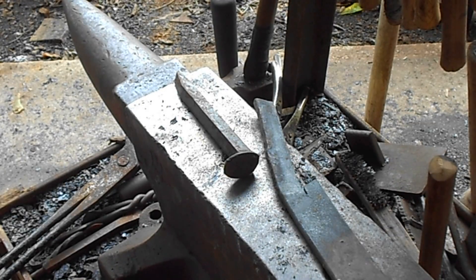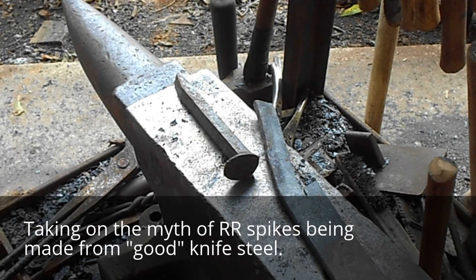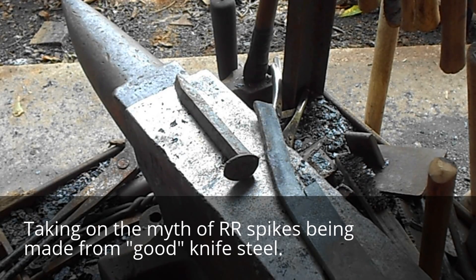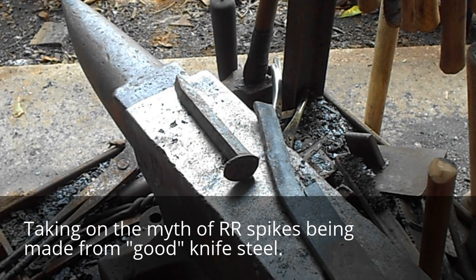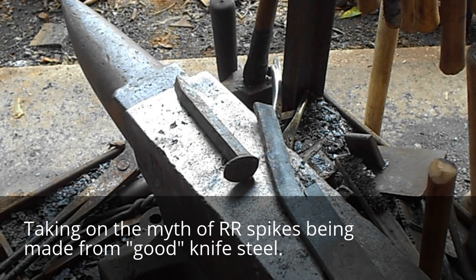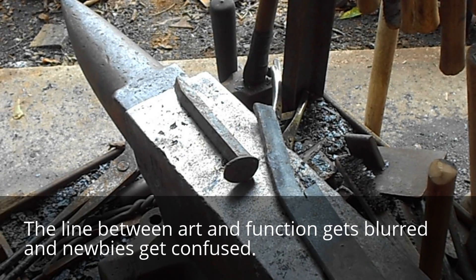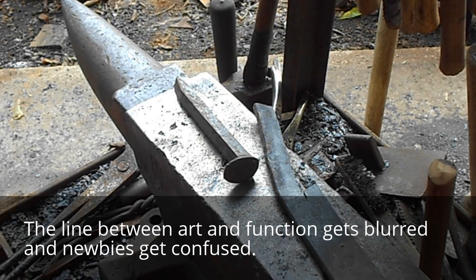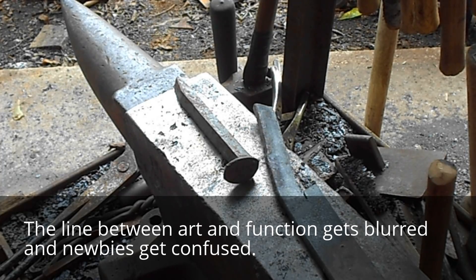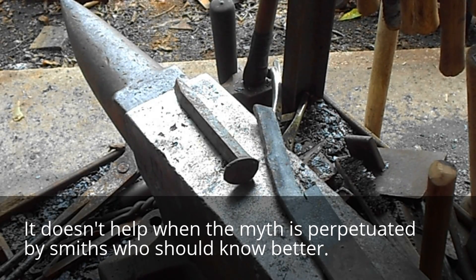Hey, this is James McClendon with JMC Custom Knives. Today I'm going to do something a little different, and that's tackle the myth of the railroad spike knife. I got asked one time why I hated railroad spikes so much, and it's because it gets blurred between a knife and a piece of art. While there's plenty of guys who can make just beautiful pieces of art with them, others will take it and say that it's really good steel and makes a good knife — which it doesn't.